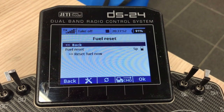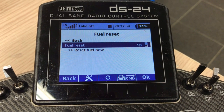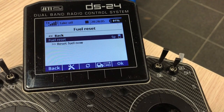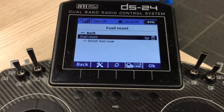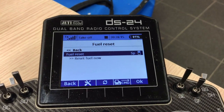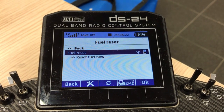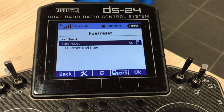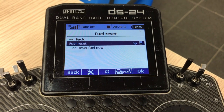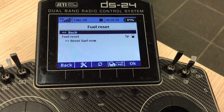Then we have the fuel reset, which is a cool item many people asked us to add. Let's say you have a taxi tank connected and you're waiting on the flight line before you can start flying — your engine is running at idle. Most people have timers on engine start or retracting the landing gear, so your timing gets off. We added the fuel reset counter: as soon as you disconnect your taxi tank, you hit reset and it starts counting from 100% down. At the same time, your fuel consumed value stays the same, continuing to count total fuel used in that flight.